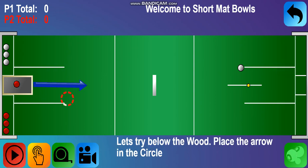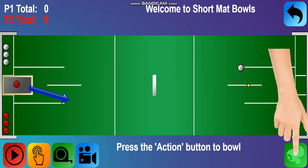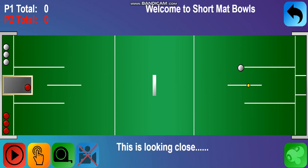Let's try a different shot, aiming below the wood. Place the arrow in the circle. Press the action button to bowl. Good shot. This is looking close.